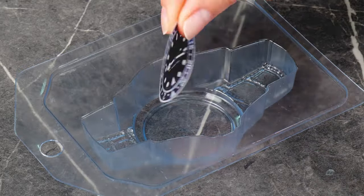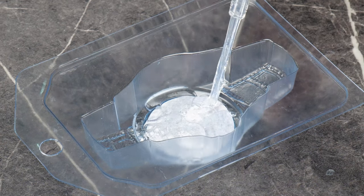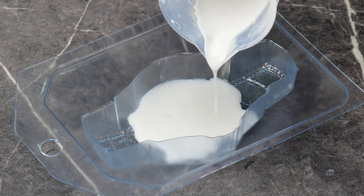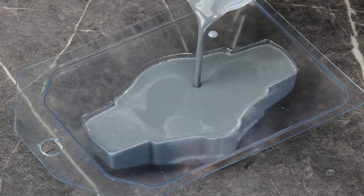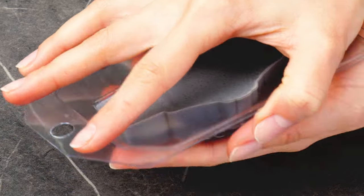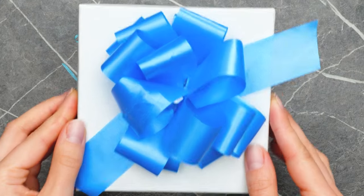Alright, trust the process with this one. This is the perfect gift for someone who really likes to take their time washing hands.